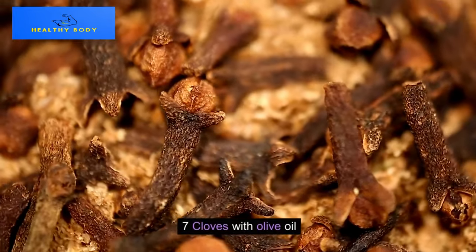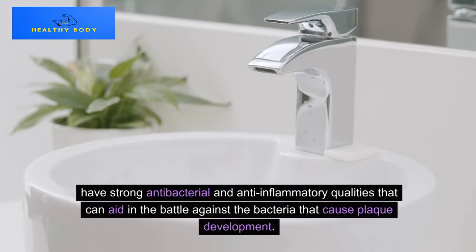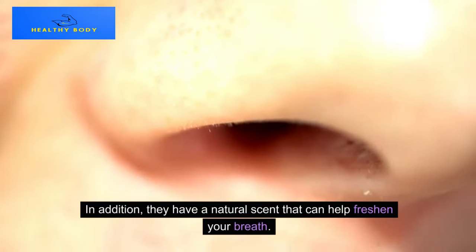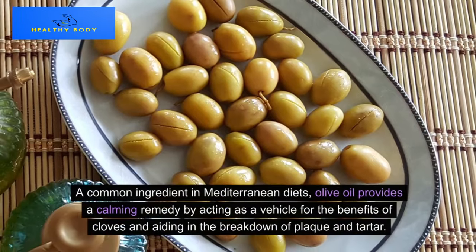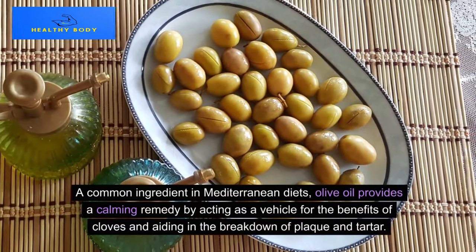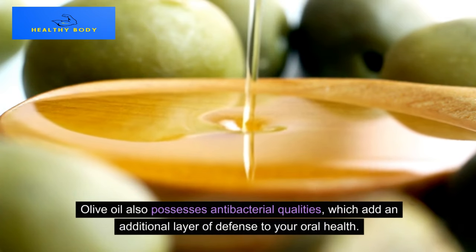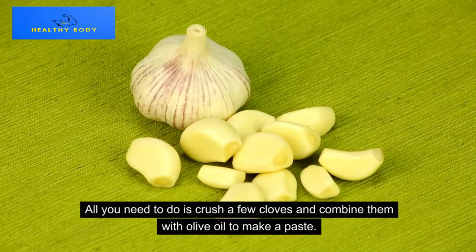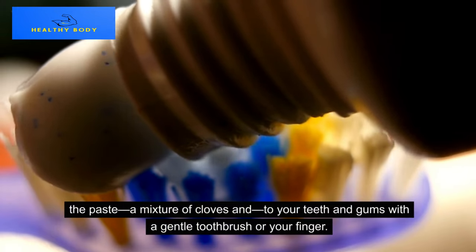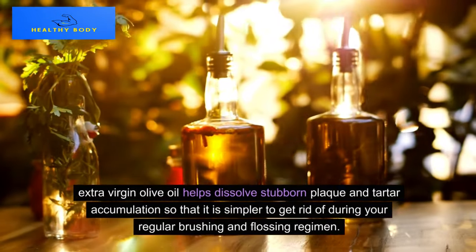Method 7: Cloves with Olive Oil. Cloves are more than just a spice — they have strong antibacterial and anti-inflammatory qualities that can aid in the battle against the bacteria that cause plaque development. They also have a natural scent that can help freshen your breath. Olive oil, a common ingredient in Mediterranean diets, acts as a vehicle for the benefits of cloves and aids in the breakdown of plaque and tartar, while also adding an additional layer of antibacterial defense. Crush a few cloves and combine them with olive oil to make a paste, then apply it to your teeth and gums with a gentle toothbrush or your finger.